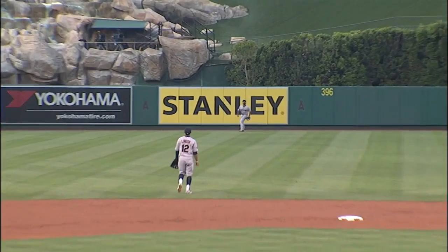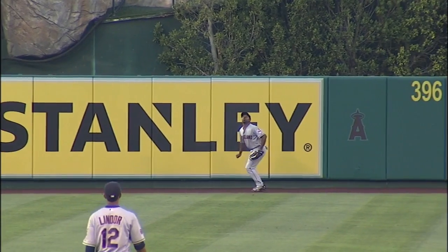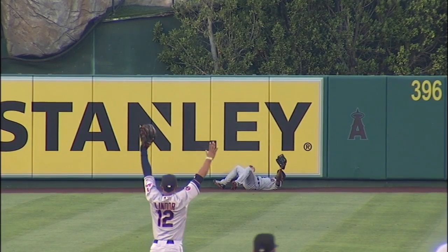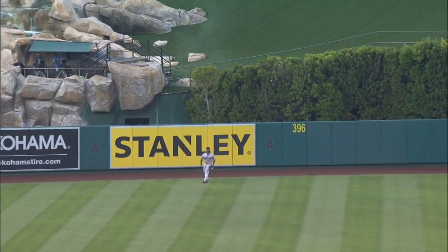This is not that high of a wall, but he went back, he got back in plenty of time, and he timed it beautifully. There it is — that's a snatch right there. Well done.